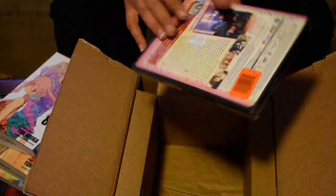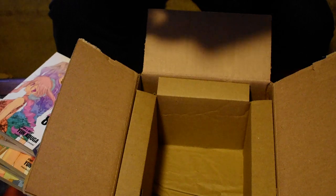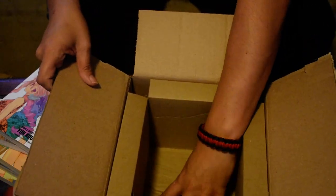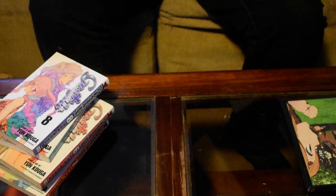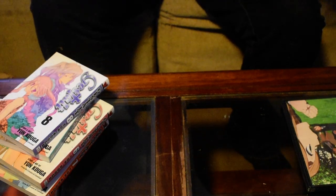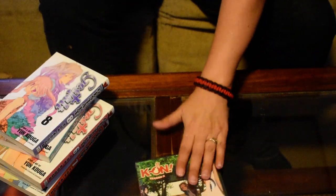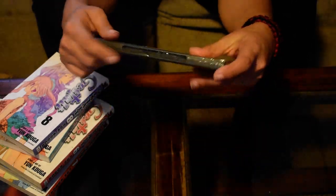I've never even watched K-On!, but I have a few friends who like it. That's cool — something new to watch, I guess. Of course I'll have to watch Season 1 first. That's pretty neat. I think this is worth five dollars for a free thing — that's pretty cool.